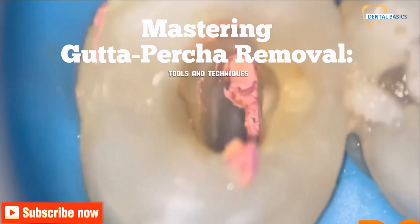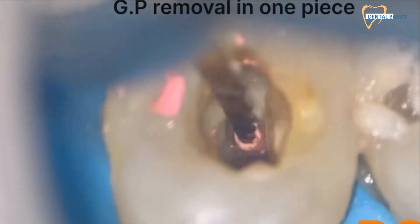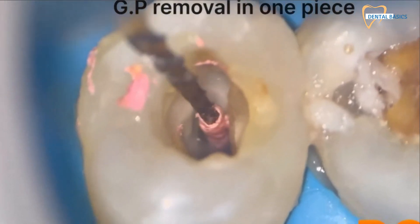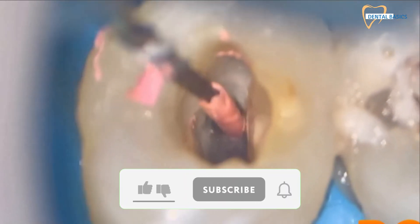Welcome to our video on gutta percha removal during endodontic retreatment. Gutta percha can be challenging to remove. In this video, we'll explore the most effective tools and techniques for its safe and efficient removal.